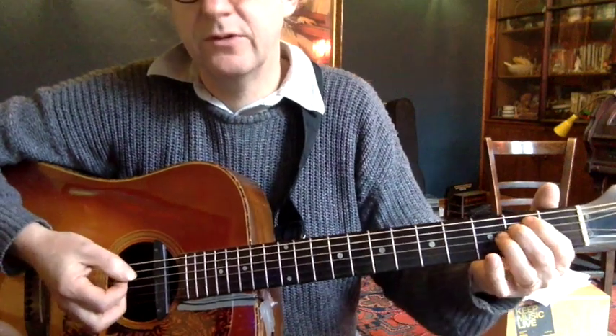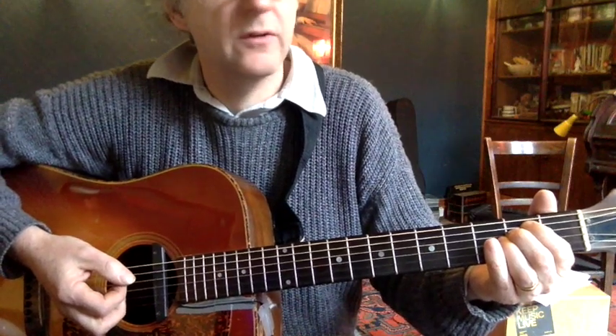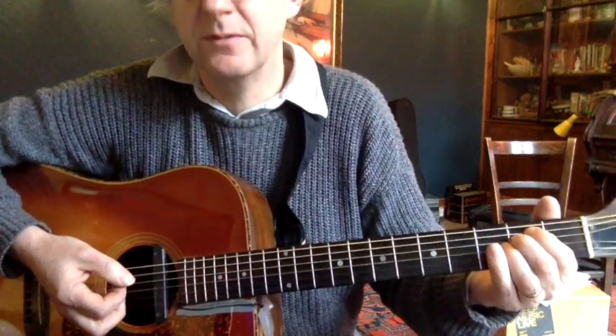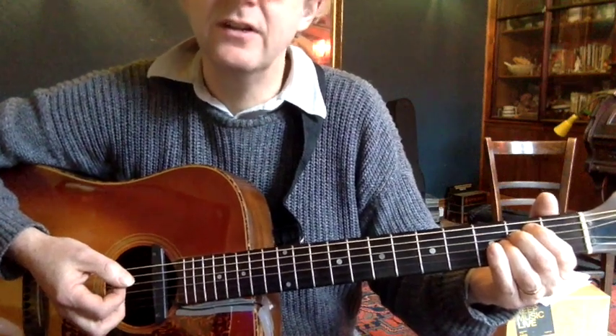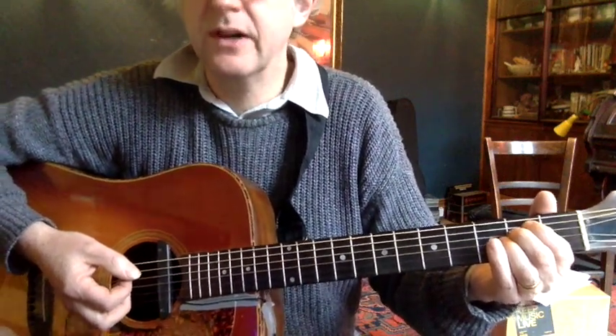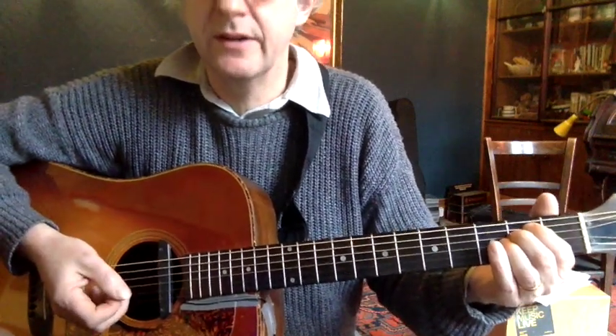Now, I will say before I just look at the picking — if you go to the original track, it's like a quarter of a tone sharp of concert pitch, so you need to retune your guitar if you want to play along to the track. I'm at concert pitch here anyway.